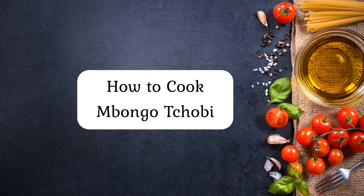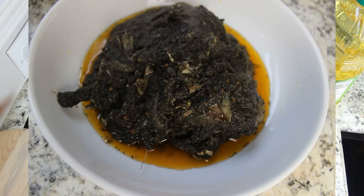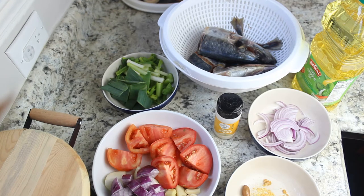Hello everyone, welcome back to my channel. My name is Dulu — if you're new here, welcome, make sure to subscribe before you leave. In today's video I'll be showing you guys how to cook mbongo chubi. This is a traditional meal from Cameroon. I'm going to share the recipe with you guys — this is my own way of making it, everyone else's is different.